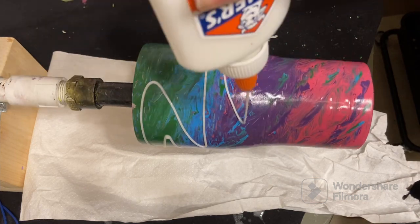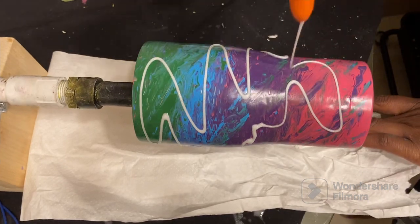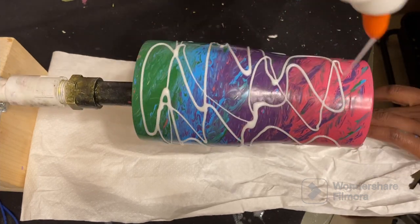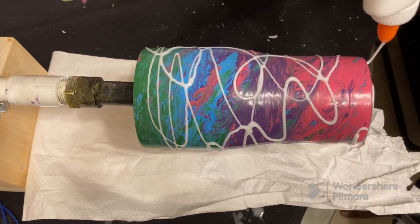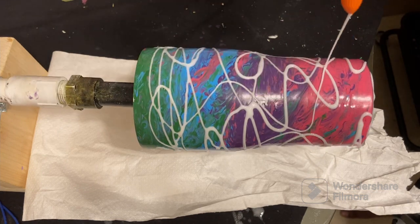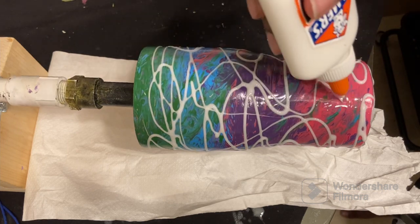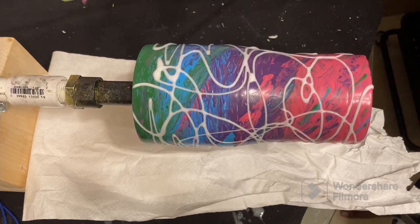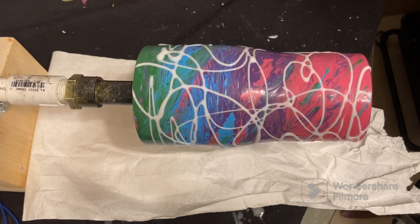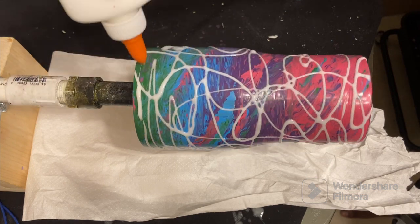I have tried the Dawn dish soap method and that was pretty hard — I just didn't see great results with it, especially when I first started doing tumblers. I've been doing tumblers for a year now. I did seal the tumbler prior to this — I sealed it with clear coat because I didn't want to rinse off my acrylic paint while rinsing the glue off.